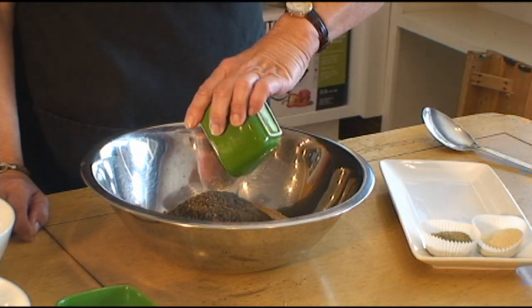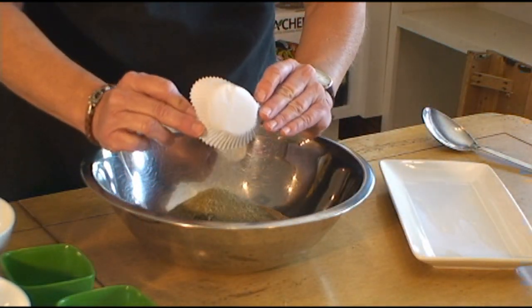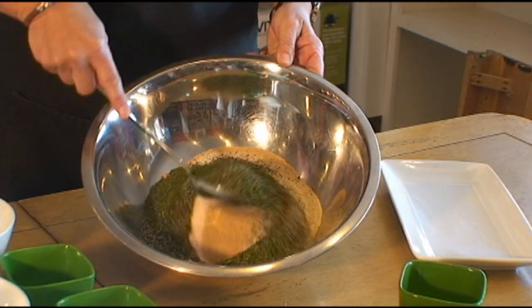A healthy amount of pepper, garlic, rosemary, and dill weed — and there you have it.